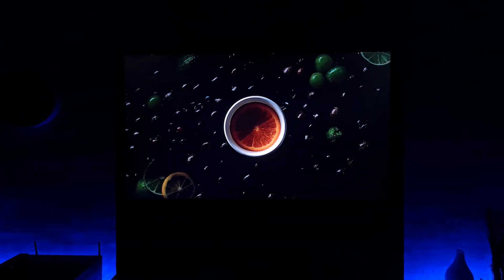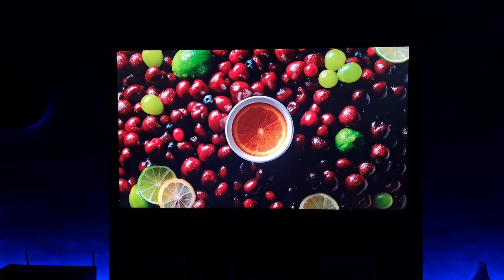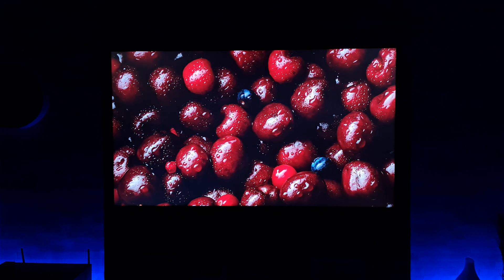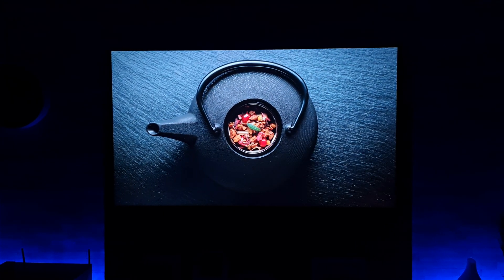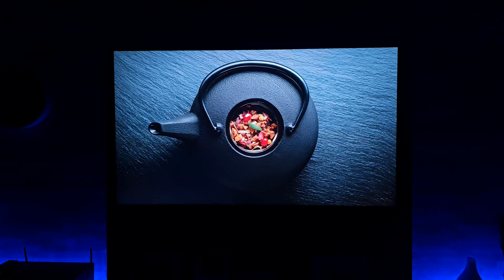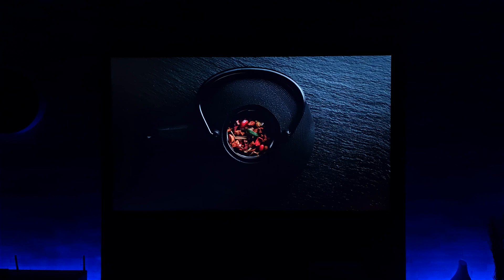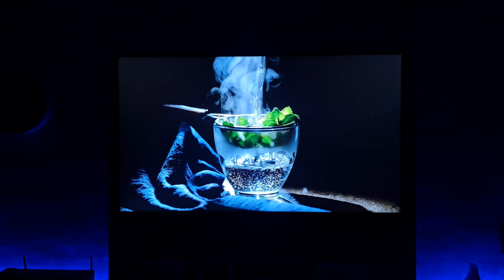Right, so we are off with the test then, and as I said this is exactly the same test as I used with the Q60T and the LG NanoCell Nano 86. If you're wondering which one fared better out of the Samsung and the LG, well you're just going to have to watch that video for yourselves.